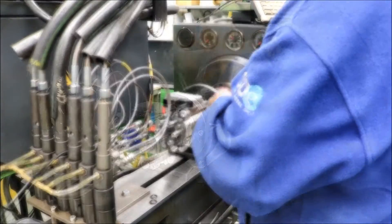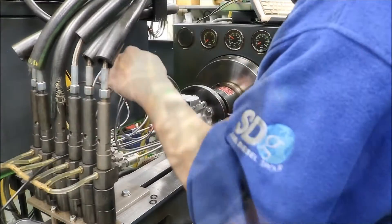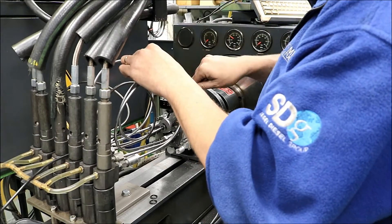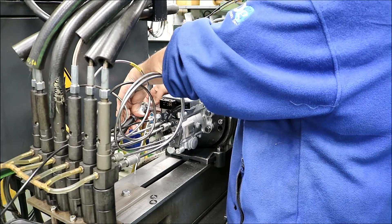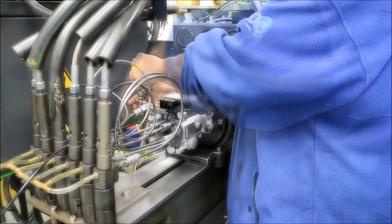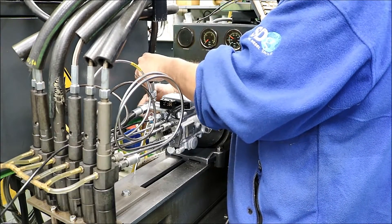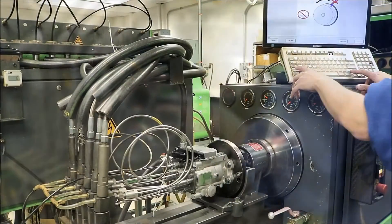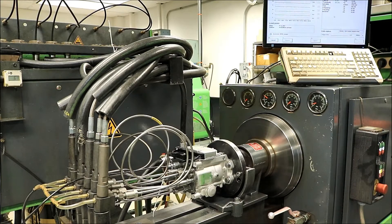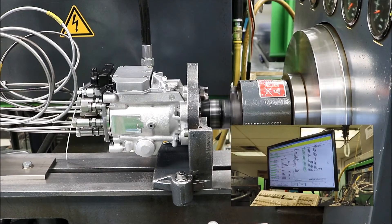After assembly, the pump is tested on our Bosch-certified test bench to verify that it is fully functional. During the testing process, the pump is put through real-world conditions.